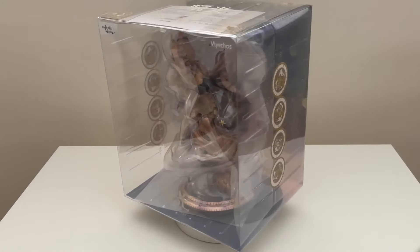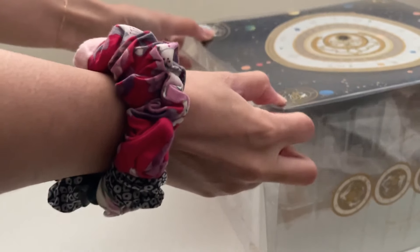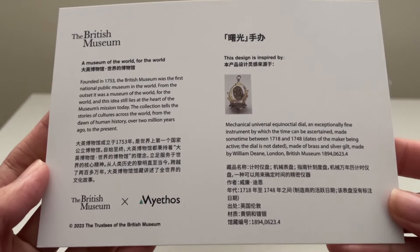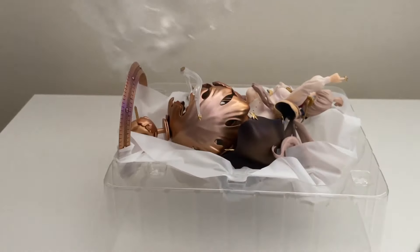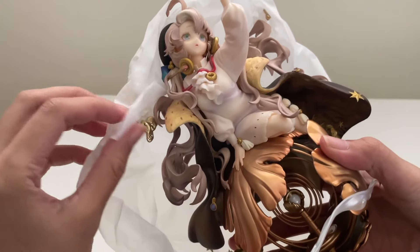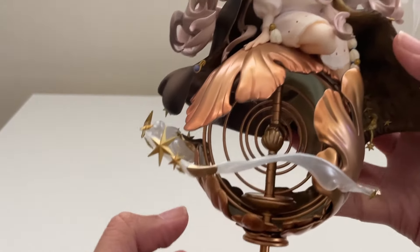Moving on to the next figure, also by Maithos, and the one I was most anticipating from the moment she was announced. This figure's design is inspired by the British Museum's equinoctial dial, which is like a time compass. She comes fully assembled and already attached to her base with no loose parts requiring attachment. A really fun detail is that the base rings can be moved and arranged however you want.